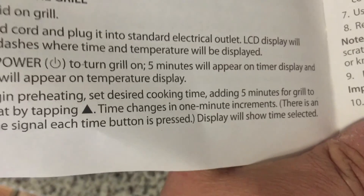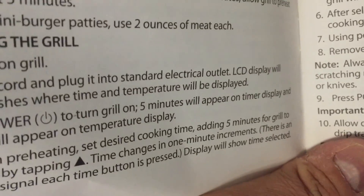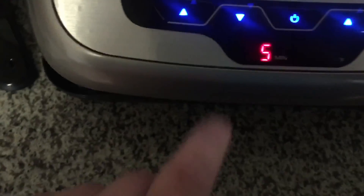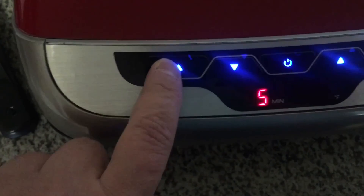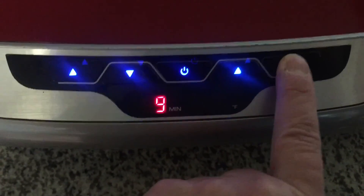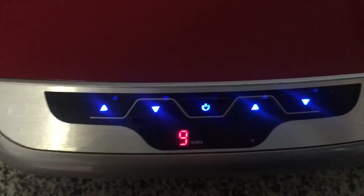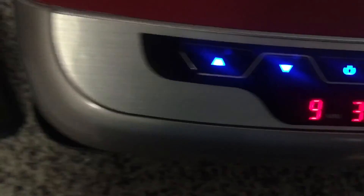Set desired cooking time, adding five minutes for grill to preheat. It says four minutes, so I'm at four minutes. The temperature is supposed to be 168. The temperature doesn't actually go down — if it doesn't go below 300, how am I supposed to cook to 168?